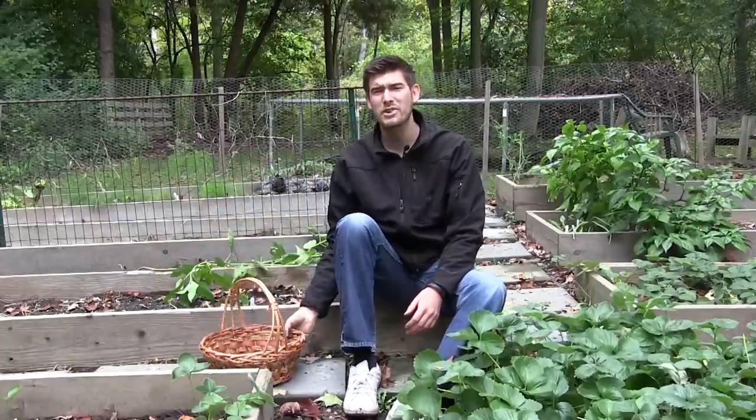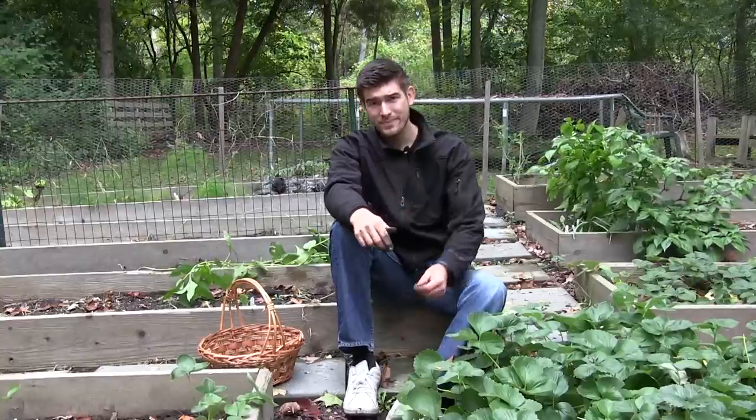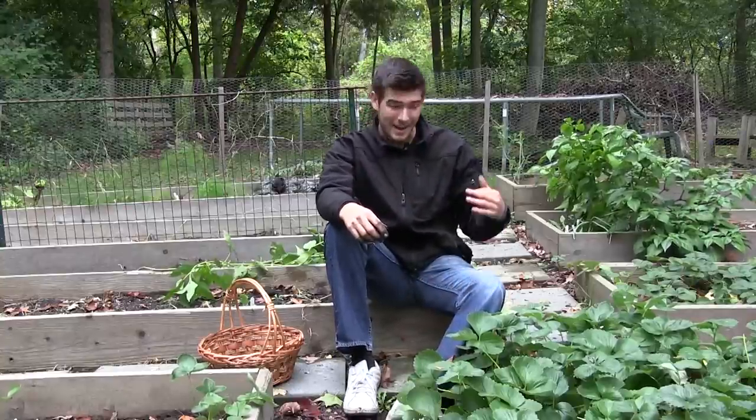That is all I got for you today. Thank you all for tuning in — I appreciate it. I'm going to go inside and warm up, make some dinner, and catch y'all later on the next episode. I hope you all enjoyed and learned something new, cause I certainly did. I'll talk to y'all later. This is Luke from MI Gardener, hoping you're growing big or going home. I'll catch y'all later. Bye.